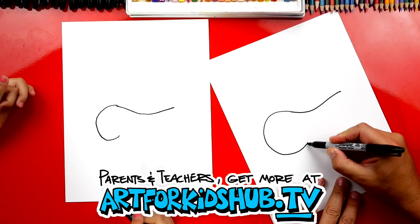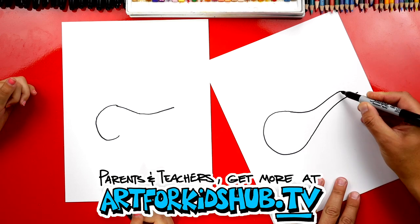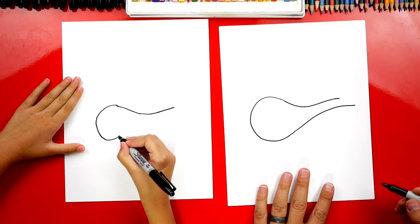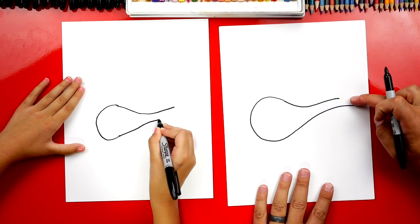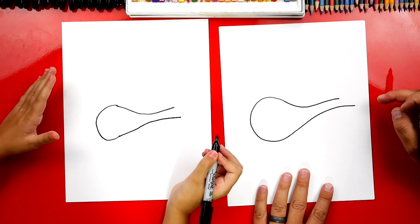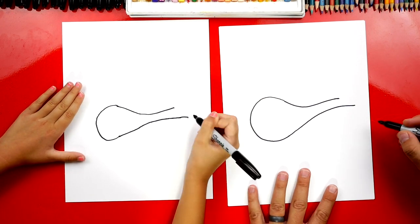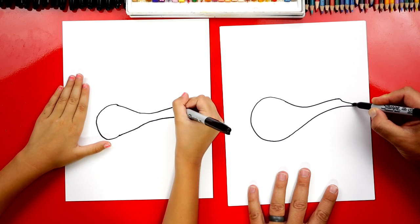And then down here at the bottom, we're going to draw a curve that comes up like this, and then it's going to go past. See how we drew the top line this long, but the bottom line we drew longer. It's kind of tricky — it comes up close to it and then goes past it. You can go even a little further if you want. Then let's draw the end — we're going to connect these two lines, the top down to the bottom.